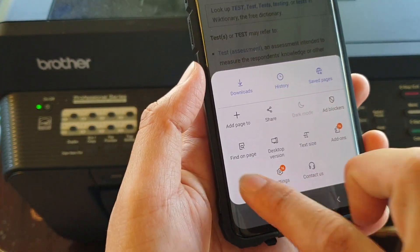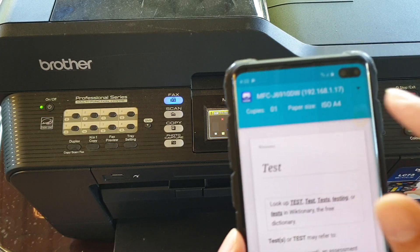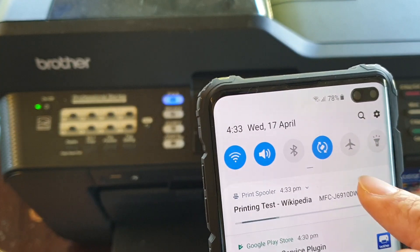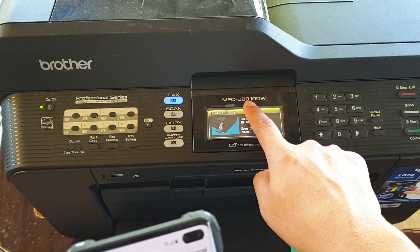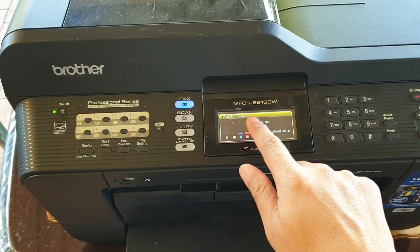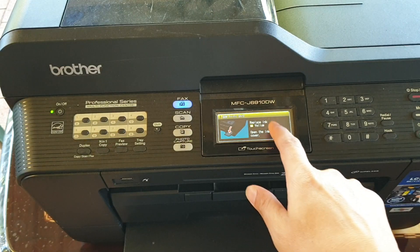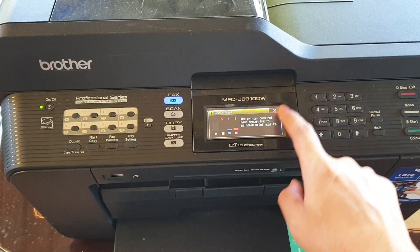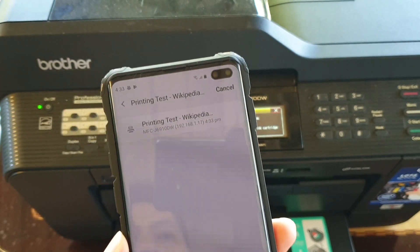So you just have to tap on that and then tap on Print, and it will request a print. You can see it also shows the printing test page to the machine name right here, and it also has an IP address showing you requesting a print copy to the printer. So that's how you can print with a Brother machine.